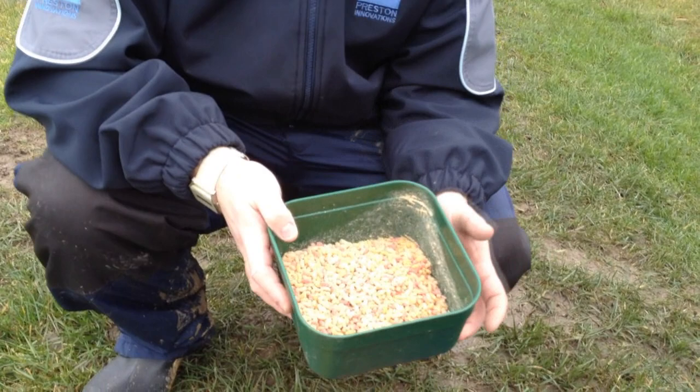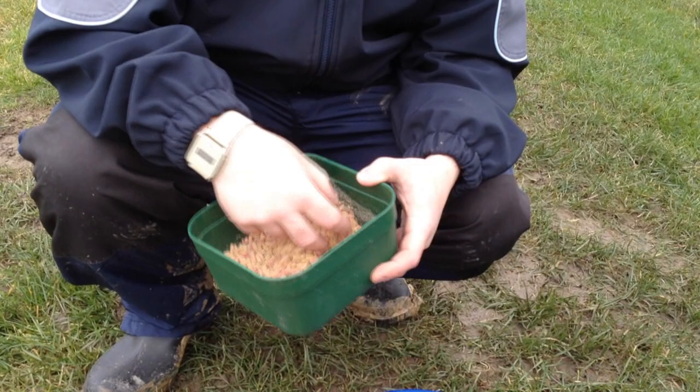No winter session I ever come to, I always come with mixed maggots. It's something you've got to have in winter — every fish will eat them. They're great for all species and you just can't come winter fishing without them.